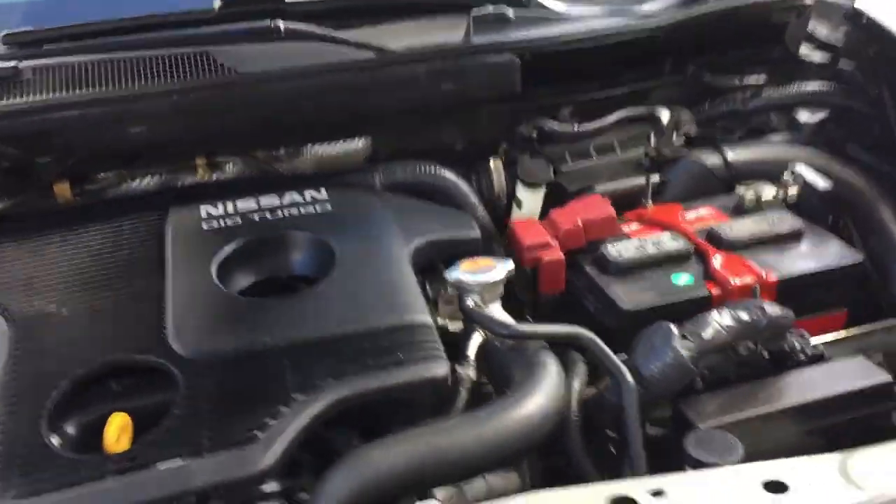After you're done refilling, start the engine and let it warm for about 2 to 3 minutes.